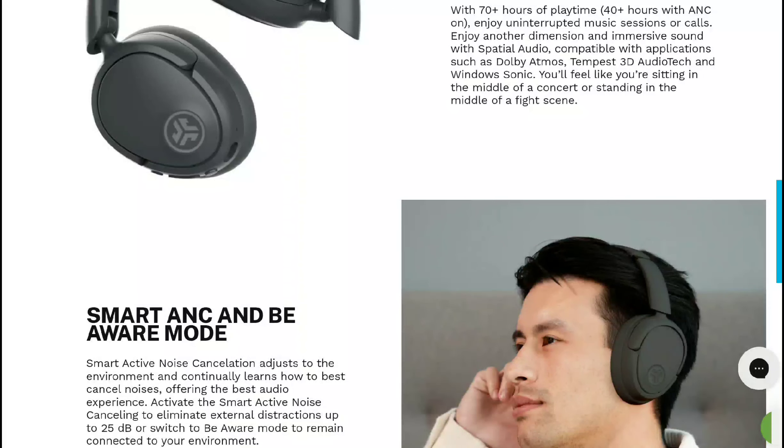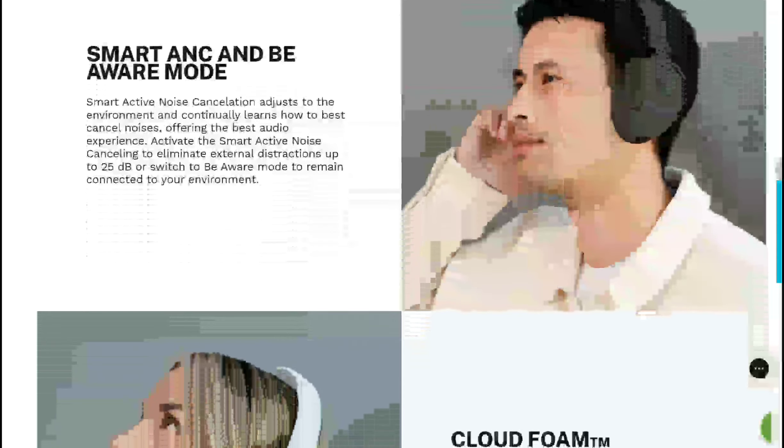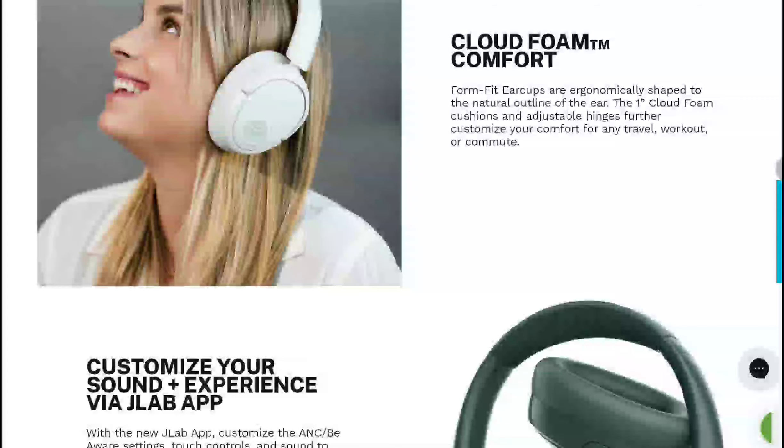The ANC3 is a true wireless earbud with a decent build quality — it doesn't look spectacular but it's decent. It can last between seven to nine hours on a single charge and 42 hours with the charging case, so it has everything that one needs.